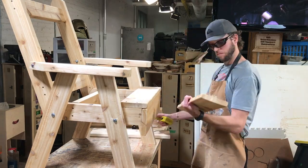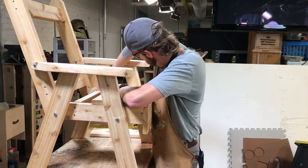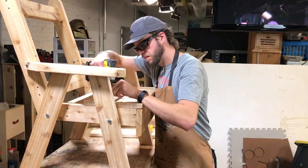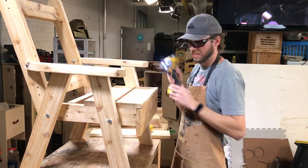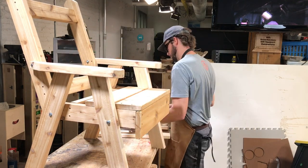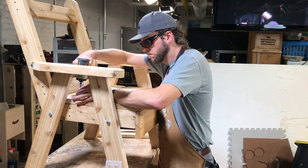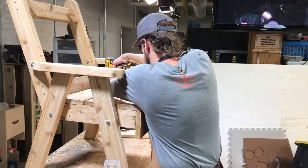Install the three remaining 22-inch seat slats, leaving a half-inch space between each one. Get your first one aligned with the front edge of the front seat slat and drive four 2-inch screws. Measure a half-inch from the back edge of that first slat and install the next one — if it's a little tight, use a saw blade or just grab a rubber mallet and tap it down. Drive four more 2-inch screws. For the last piece, measure another half-inch, align it, and drive four more 2-inch screws.